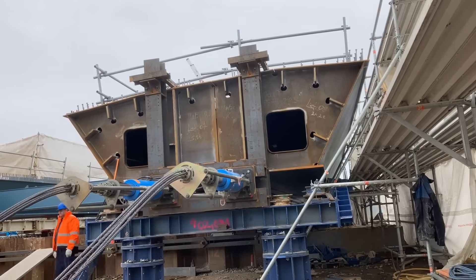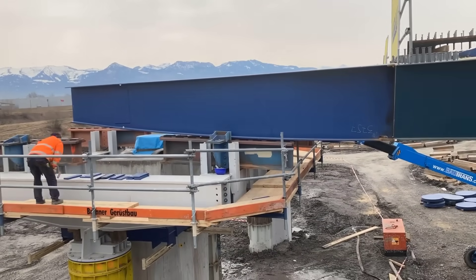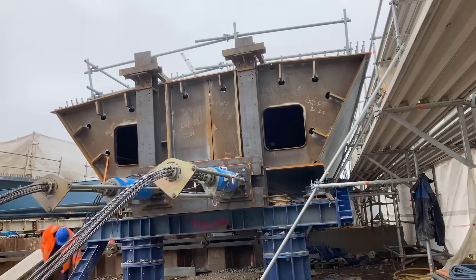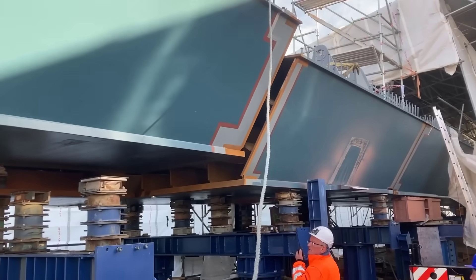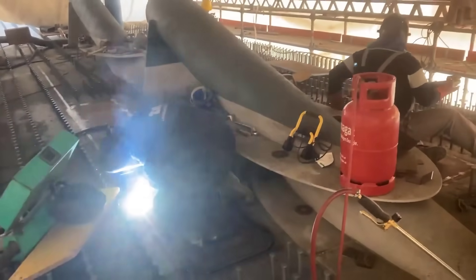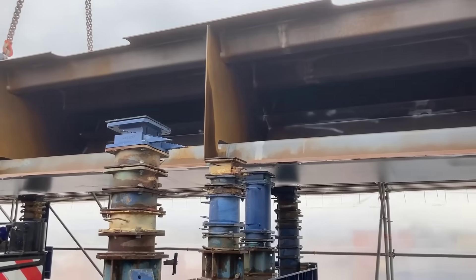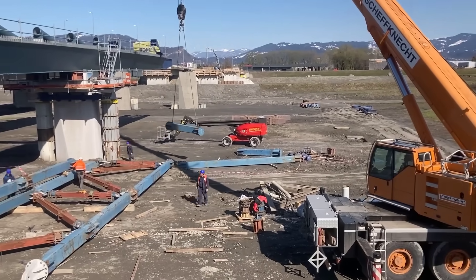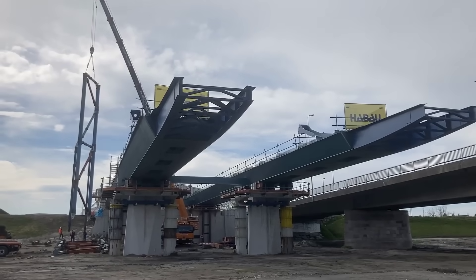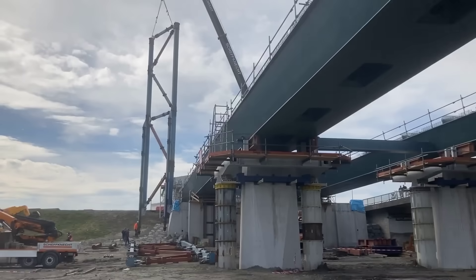The assembly of the supporting structure took place on the west side of the Rhine in a temporary factory hall specifically erected in Fussach. This facility provided protection against the elements, enabling welding and coating work to be carried out effectively. Ensuring quality and integrity of the components was essential, and safeguarding against corrosion was a priority. The quality and integrity of weld seams significantly impact the bridge's operational strength and service life. Joint preparation involves the careful and precise shaping of the edges of the steel components that will be joined together by welding, ensuring a strong and consistent bond between the sections. Different types of joint configurations may be used based on the specific requirements of the bridge's design and the load it needs to support.